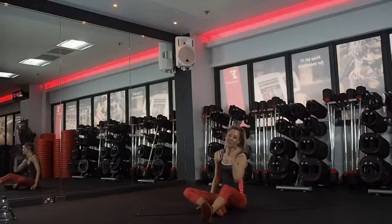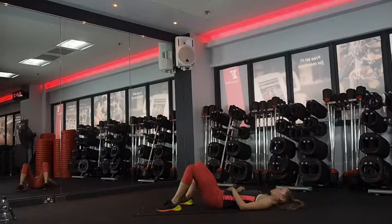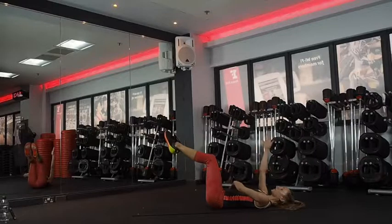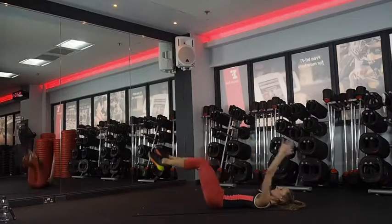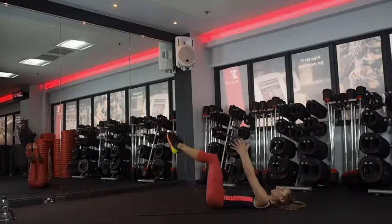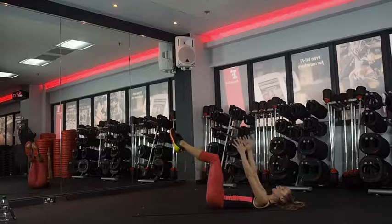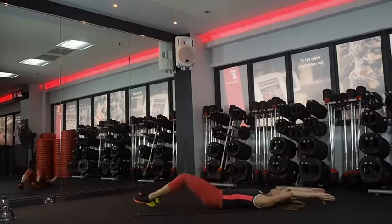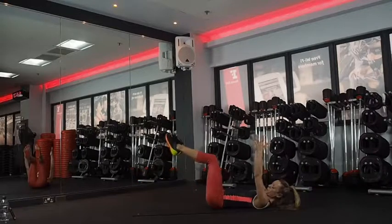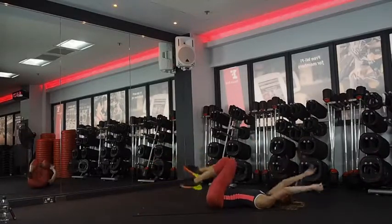Dead bugs — then we are done! If you're feeling super strong, you can rewind and do another round. I'm quite happy to finish here. Legs up, arms up, choose your option. Arms engaged — let's go. 40 seconds of work. Use an exhale. That's it, guys. 20 seconds and you're done. Last five, four, three, two — finished!